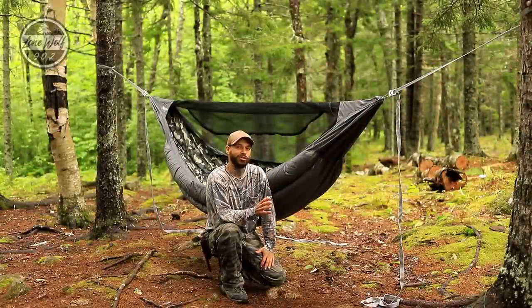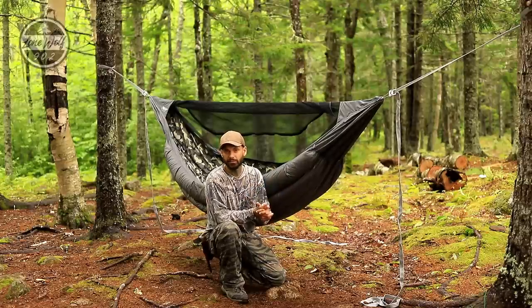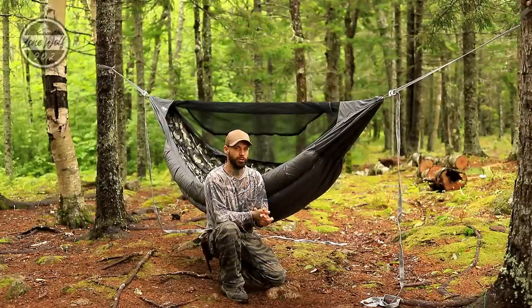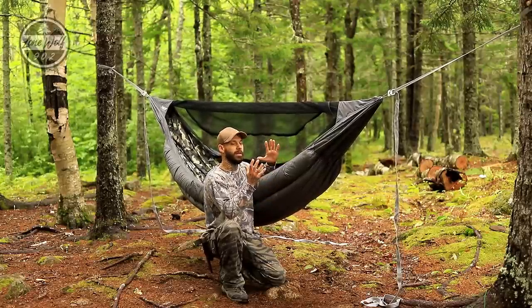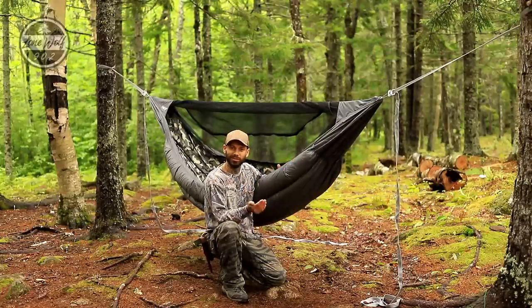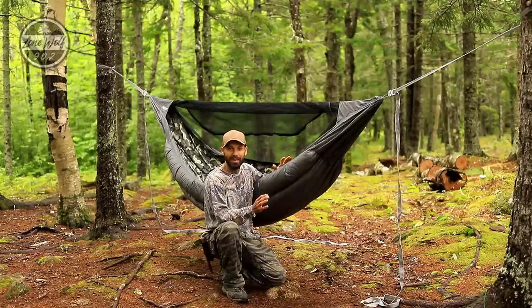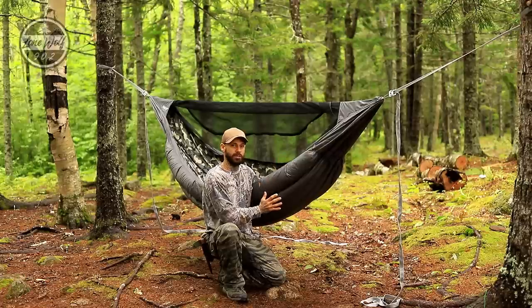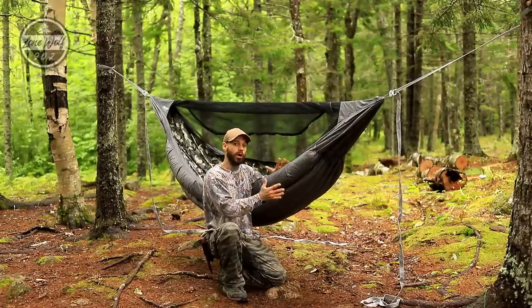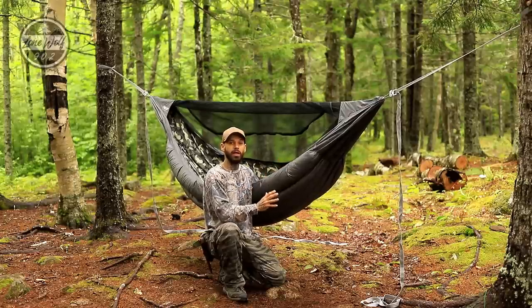There is one thing I do want to mention before we start talking about the actual hammock and how it works: this is a custom-made piece for me from Superior Gear. I got speaking with Danny and he asked me what I was interested in, and I said I wanted something game-changing, something borderline ridiculous, and that is exactly what he's made me. This thing is rated for an absolute insane winter temperature.